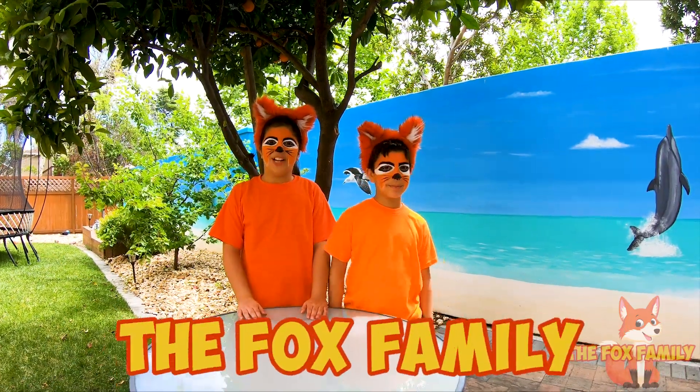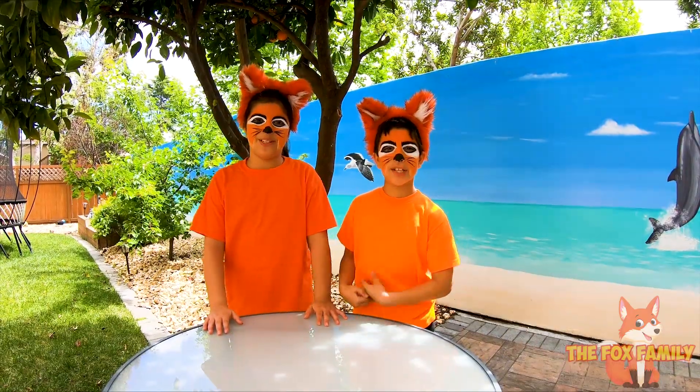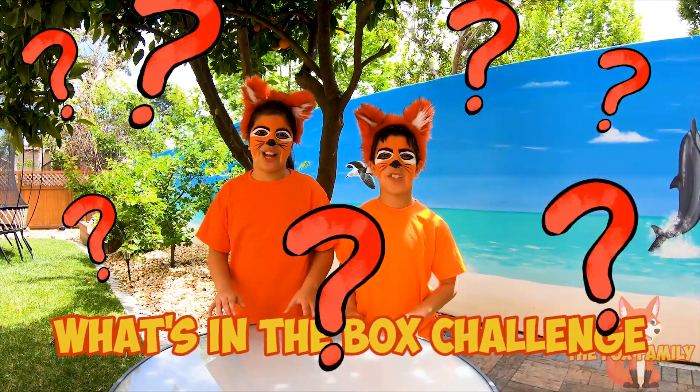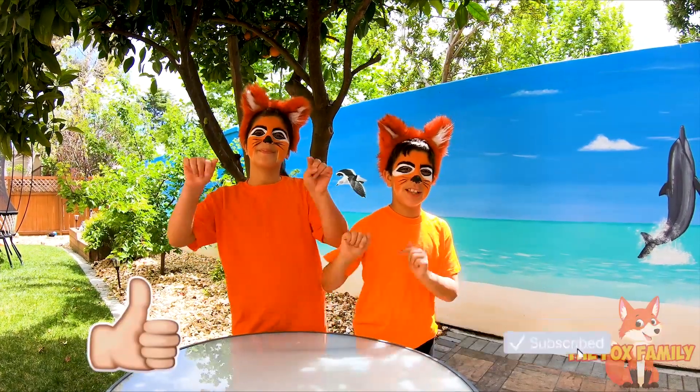Hey Fox fans! We're the Fox family. I'm Faith Fox and I'm Flosh Fox. And today we're going to be doing the What's in the Box Challenge. But before we do, don't forget to subscribe to our channel and like our video.